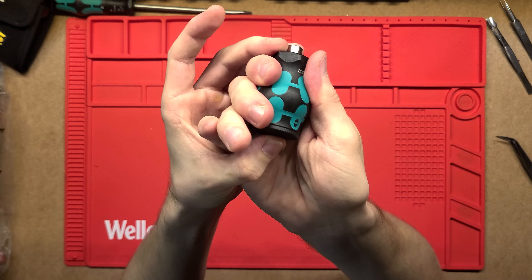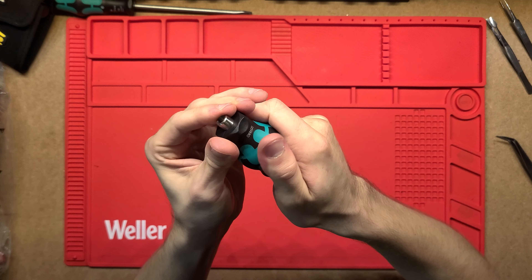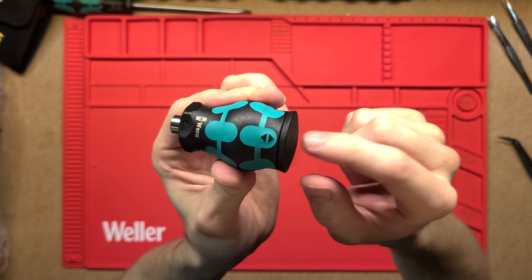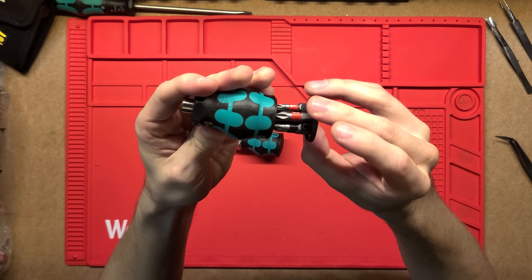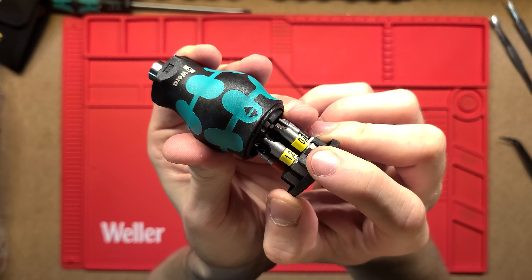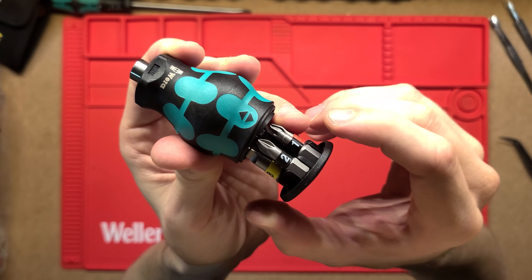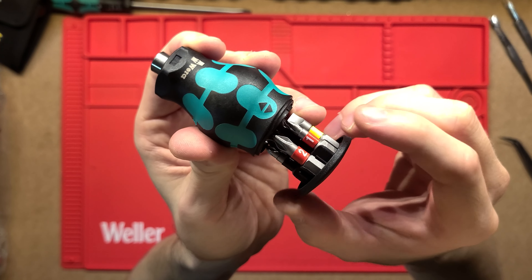So obviously, stubby — very small, fits in the hand quite nicely, and it is very thick which is good because you do get a bit more leverage. In the back we've got these little arrows up and down, and this back plate just pulls out and we have six bits in there. So as it comes out of the factory: two slotted, two Pozi Drive — Pozi Drive one and two — and then Philips size one and size two as well.